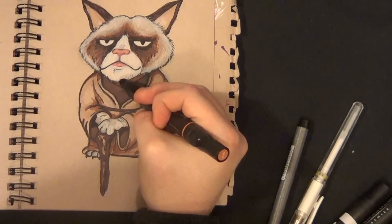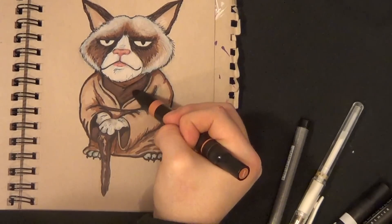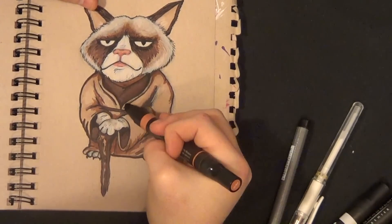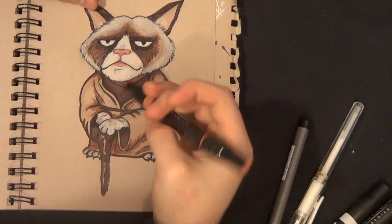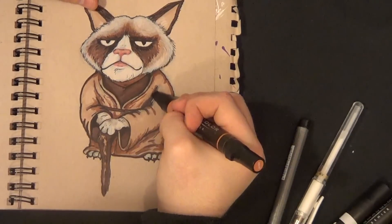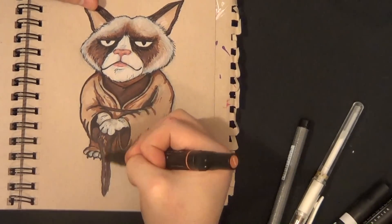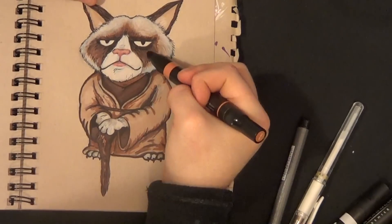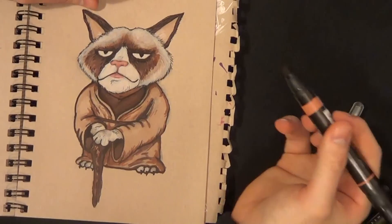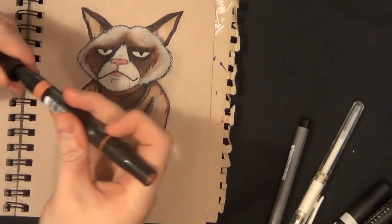A brain surgeon isn't born knowing how to crack a skull and fix a brain — it takes time. Just like art, and just like anything worth doing, you're going to have to take some time and learn. I'm 29 now, and I've probably been drawing for about 22 years — I started around age 6 or 7 when I started doing a journal. I'll talk more about that in the future. We're drawing to a close because I'm about to talk about the gel pen, and it's a glorious addition to this piece.